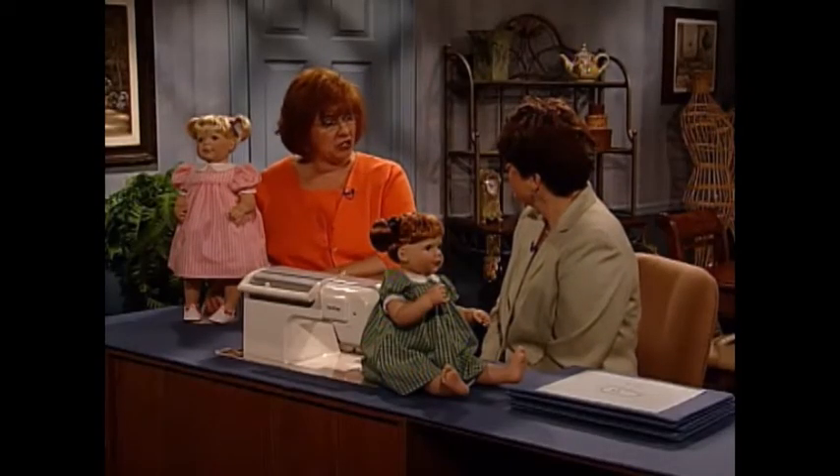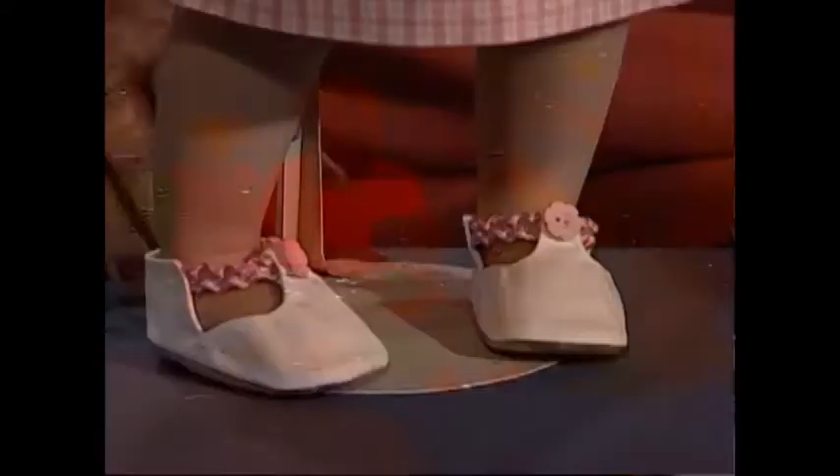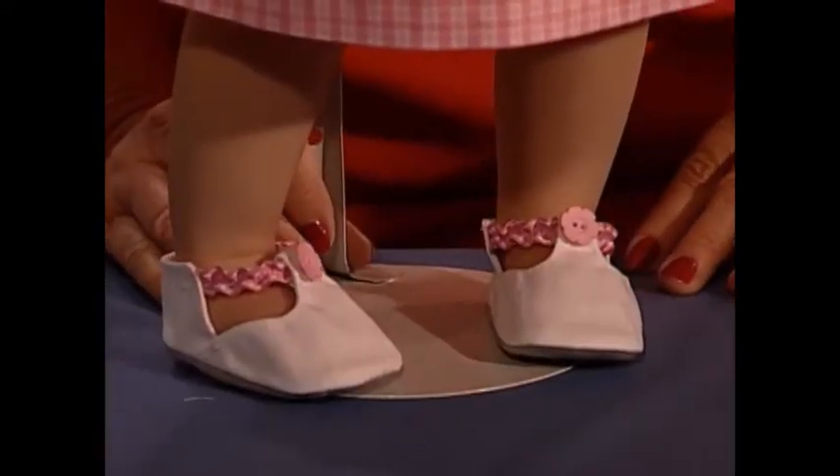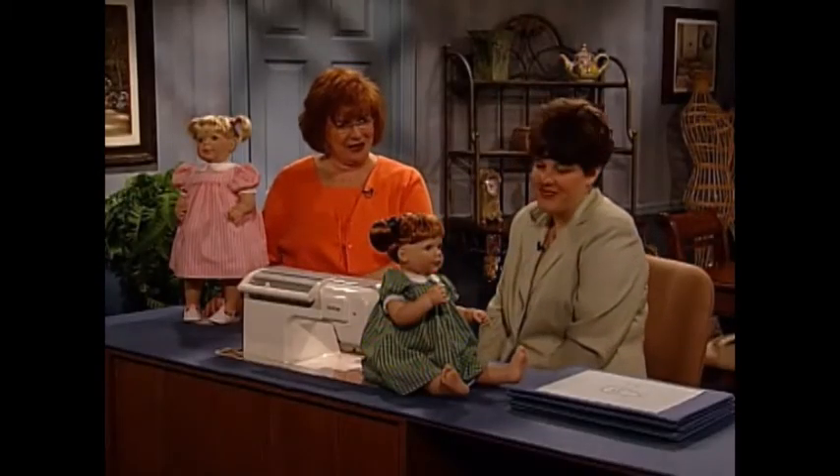Yes, and the best part is that you made her shoes. You can now have doll shoes to match any outfit. You know, doll shoes are sometimes hard to find. But if you do it yourself, you can make them any color you want. Okay Amy, show us how to make doll shoes.